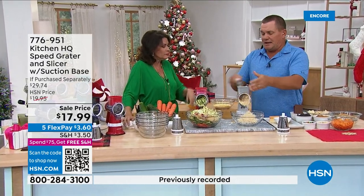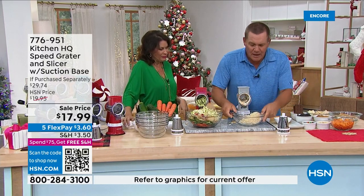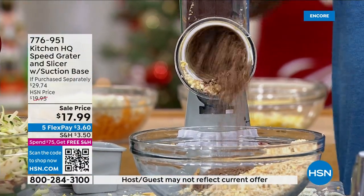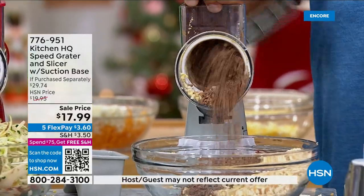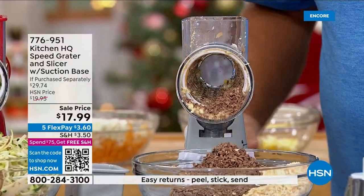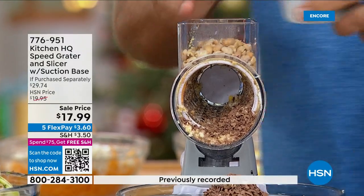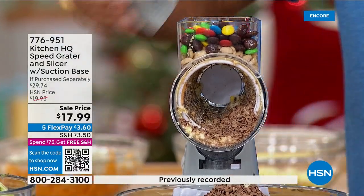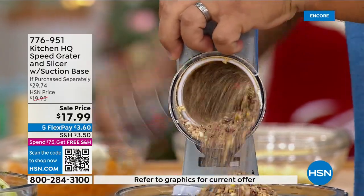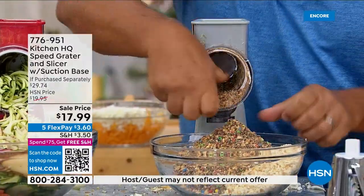You can grate bread perfectly for stuffing. Throw a couple of bars of chocolate on top — grate chocolate for lattes, cake, or pie toppings. Or throw in dry-roasted peanuts, almonds, walnuts, cashews, even M&Ms — the kids will love this for ice cream sundae toppings, cake toppings, or homemade cupcakes. The kids can grind up their own toppings.